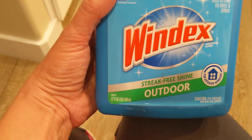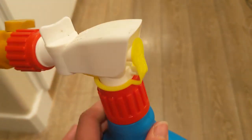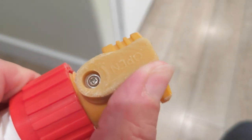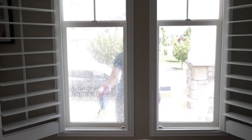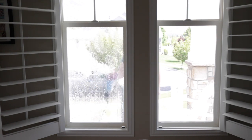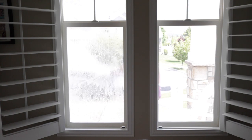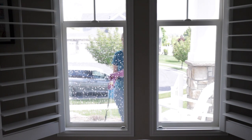For our first test we're going to use Windex — this is the streak-free outdoor professional kind, and we have a link to everything in the description. You attach the hose and spray. First, turn the knob to rinse and rinse the desired surface from at least five feet away. Then turn the knob to clean and apply suds to the surface, moving from bottom to top, about 20 seconds. Let it soak for 15 seconds — do not let the suds dry. Then turn it to rinse from top to bottom.